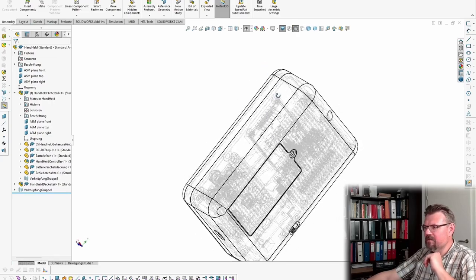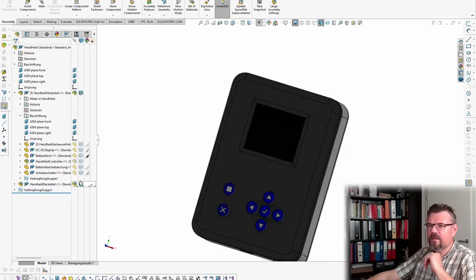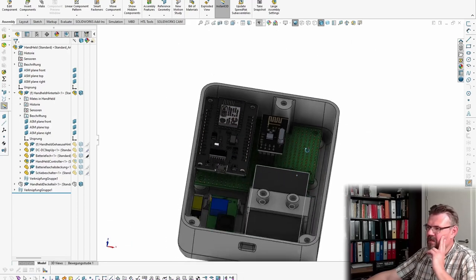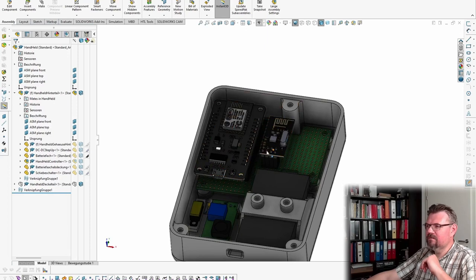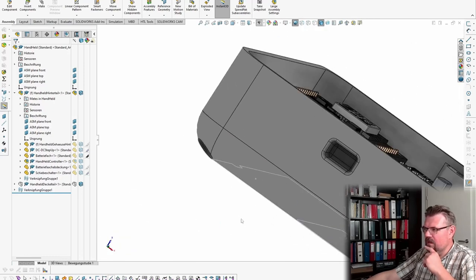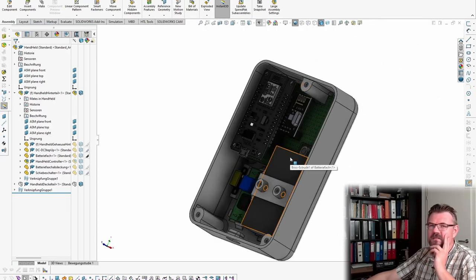Let's have a look inside. There are pretty much a lot of things in here. We have the compartment for the batteries, here our controller, and here our NRF wireless module with the DC-DC converter. There's a switch at the bottom, and this little piece here is just to keep it in place once it's located.